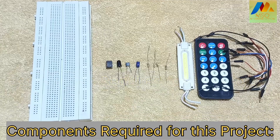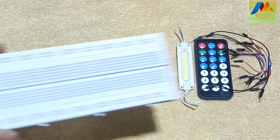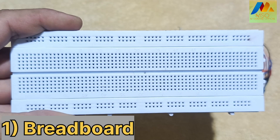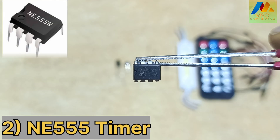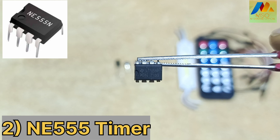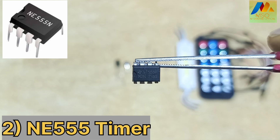Components required for this project. Number 1: Breadboard — you see in the video is called Breadboard. Number 2: NE555 Timer — you see in the video is called NE555 Timer.